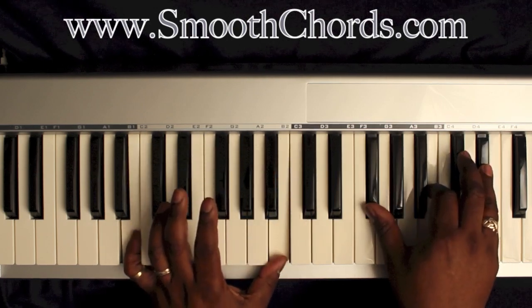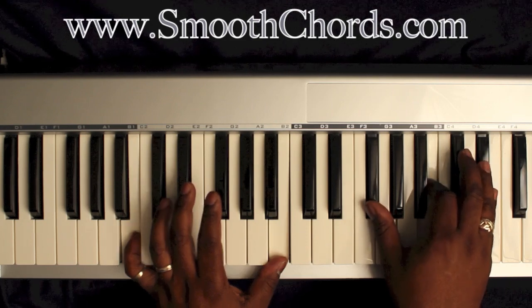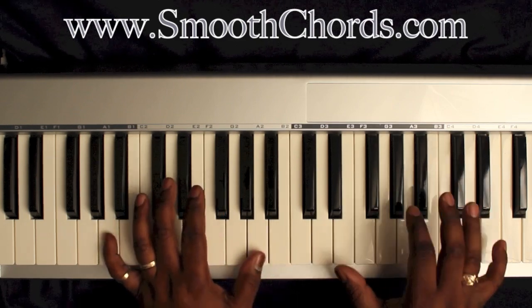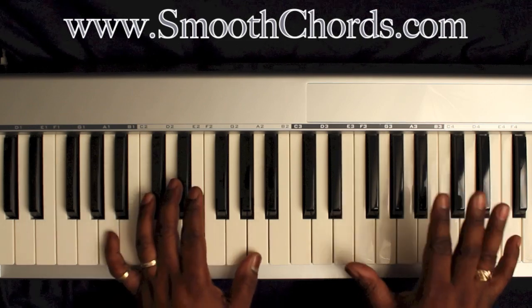Left hand is on a B. Right hand is on an inverted B chord: G flat, B, and E flat. Then go back to that A again, so you have an A in your left and an A chord in your right.